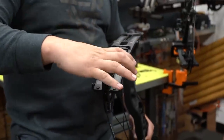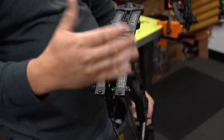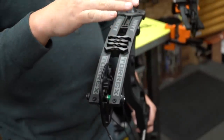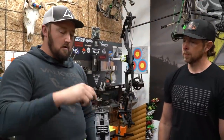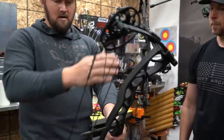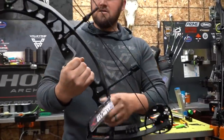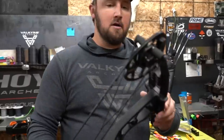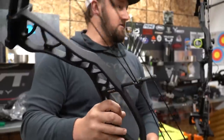To me, the biggest thing is the wider limbs. Anytime a manufacturer runs wider limbs, we get a lot more torsional stability, and the reason that's so important is cam lean. A lot of guys will get a bow with severe cam lean, and if you get a bow that's tearing in a three to nine o'clock position it's really difficult to tune that out. So wider limb stance is always critical. With these wider limbs and a good slim riser design, it's lightweight and dampens well.